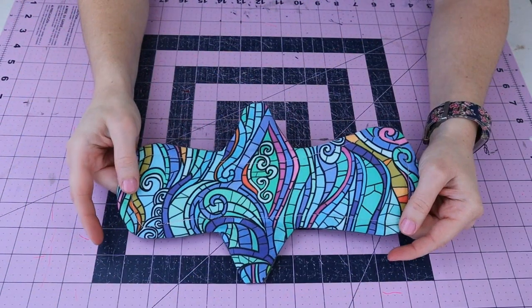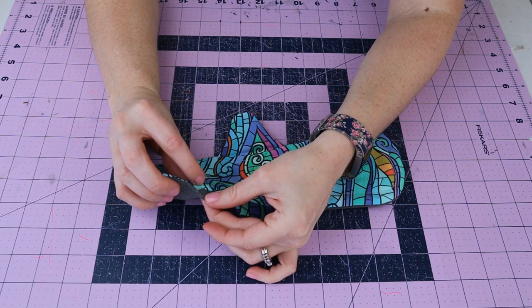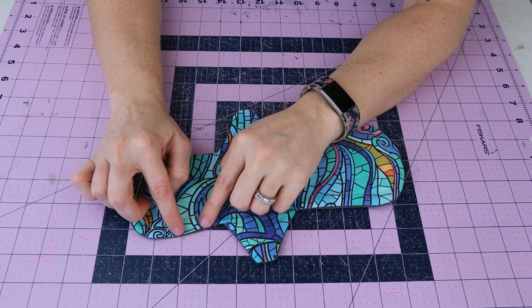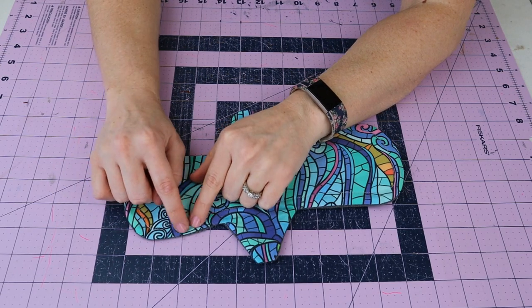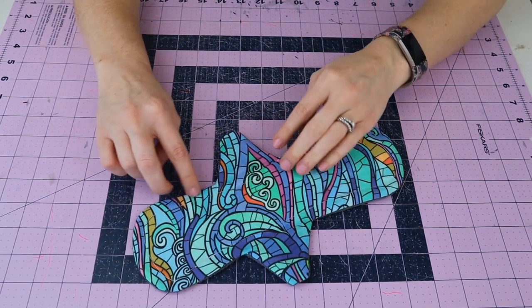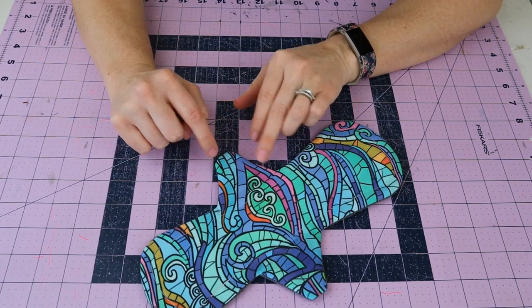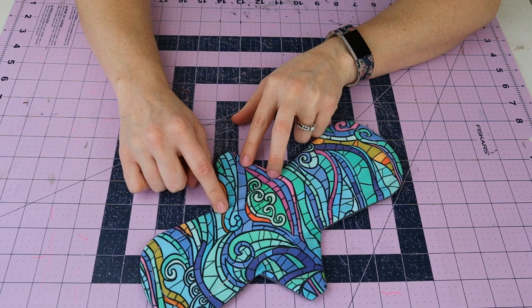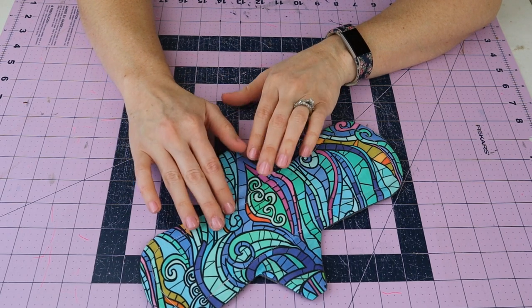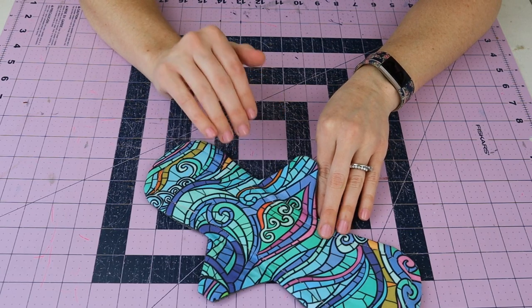Now take this back to the machine. Start right where the turning hole was, back stitch at the start and stop, use a 3.0 stitch length, and go all the way around at about one-quarter inch. When you get to the wing corners or any corners, leave your needle down, lift your presser foot, pivot your pad, put the presser foot back down, and keep going.